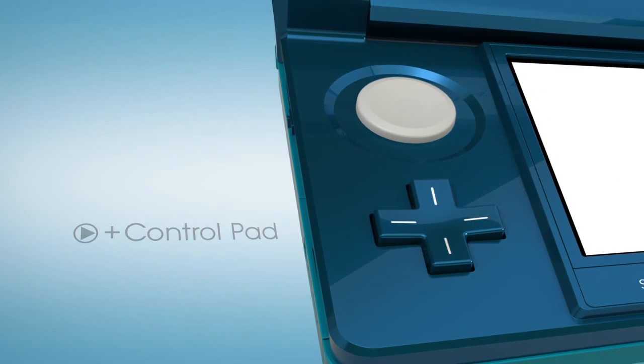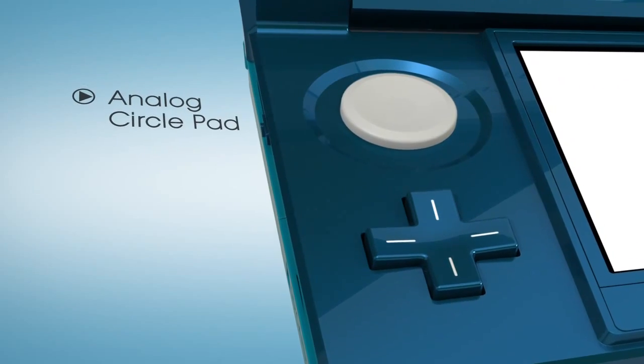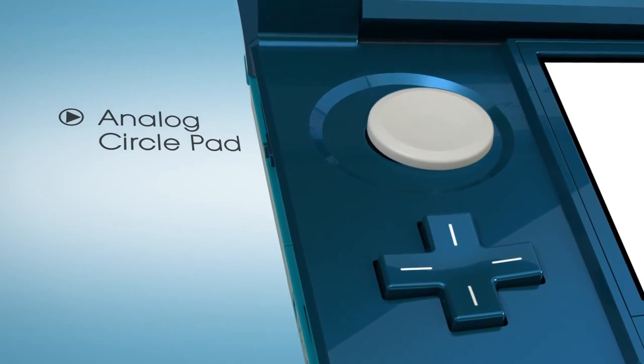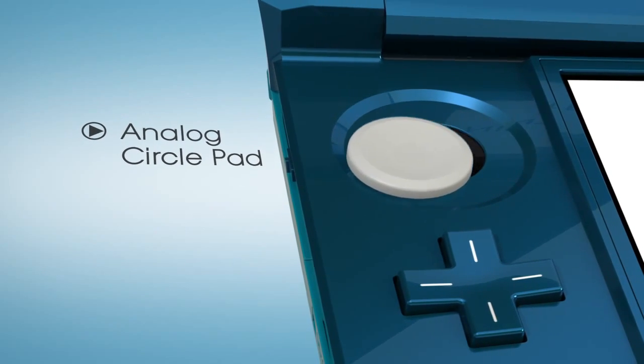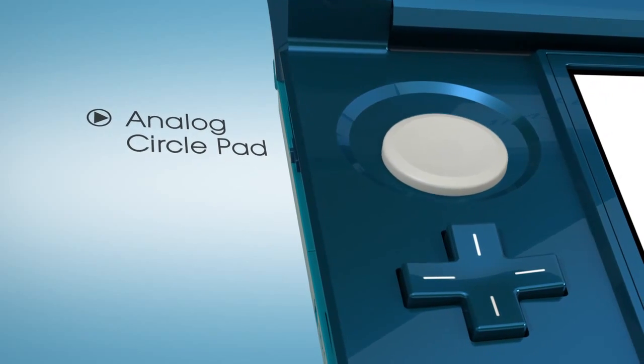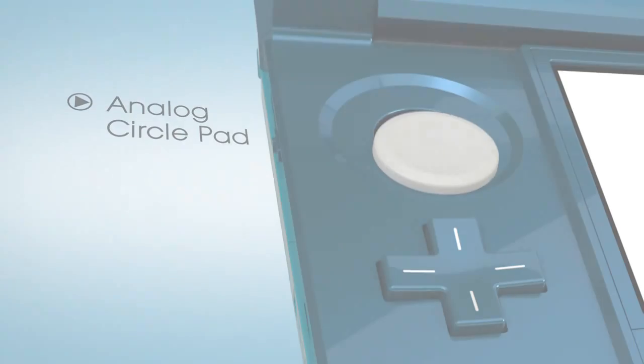A new addition does come into play, and it's an important one: the analog circle pad just above the plus pad. From a gameplay standpoint, it opens up new worlds. It can be employed by designers for precise movement of characters, the camera, or other innovations.